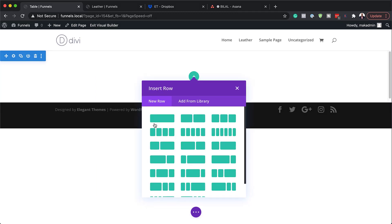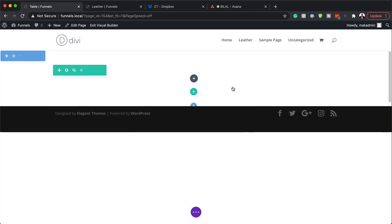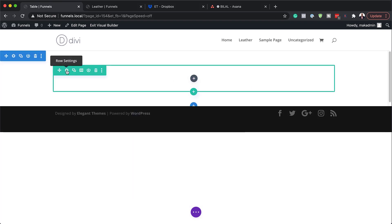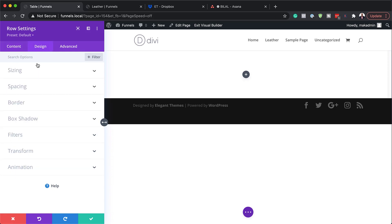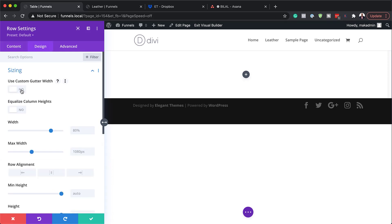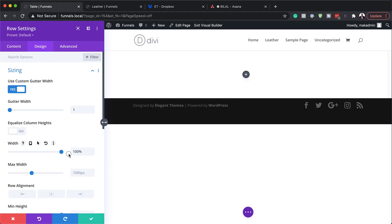Next, we need to click on this plus button to add our columns. I'm going to add a single column. Now that I've added my single column, before we add any modules, let's go into our row settings. We need to go to design, sizing, and activate gutter width — this needs to be set to one. The gutter width is the space between the columns, so we want to make sure we don't have any spaces there. Next, on the width, by default it's set to 80 percent — we want this to be 100 percent.